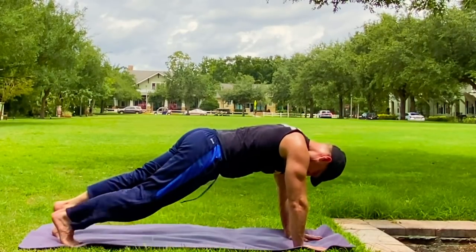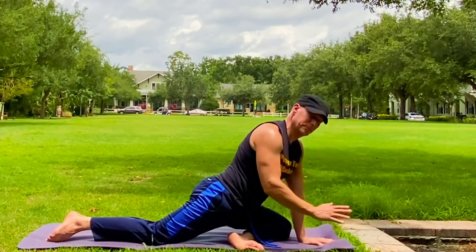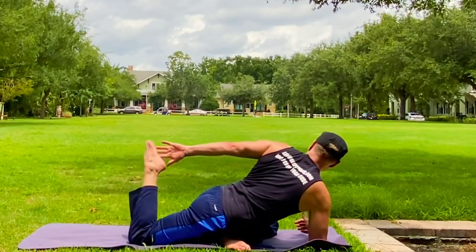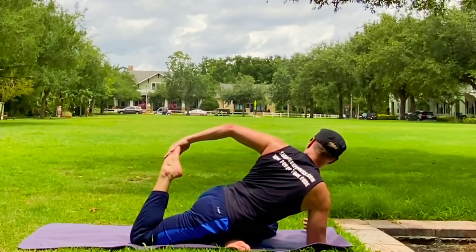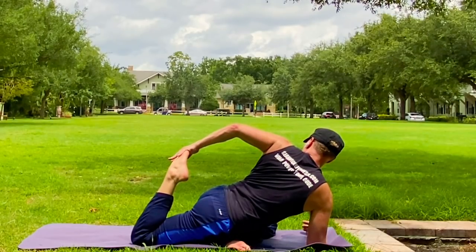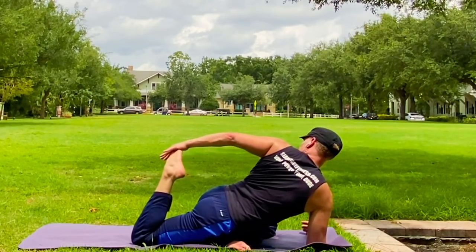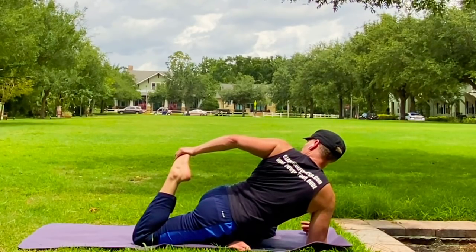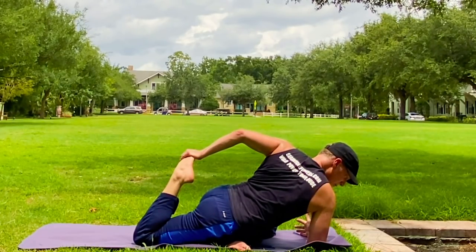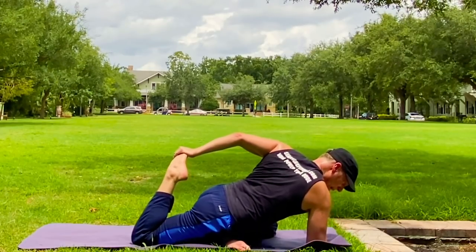Let's switch to the other side. At any time you want to dig deeper into any of these movements, pause the video. Practice it. Master it. Five deep breaths. This could be the best stretch that you were not doing, but we're doing it now. It's never too late — it's right here on the mat. We create it out of nothing.